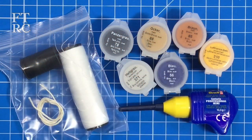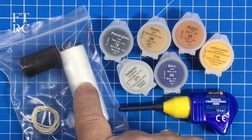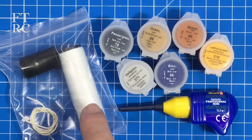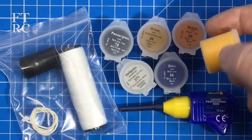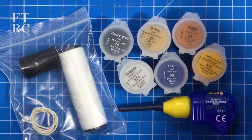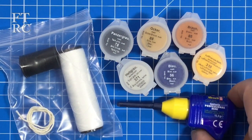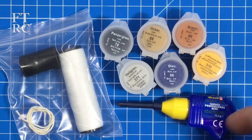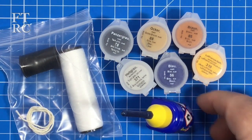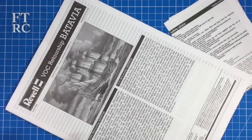Finally in the box you get these little extras: a bit of cord for running the anchor, your running rigging line, and your standing rigging line - they've supplied a lot of it. They give you all the paints - assuming they're acrylic water-based colors. I haven't really used Revell colors much. And they give you a tiny little Revell Contacta glue - much smaller than the one I normally use. That'll be fun. Right, let's have a look at the instructions.